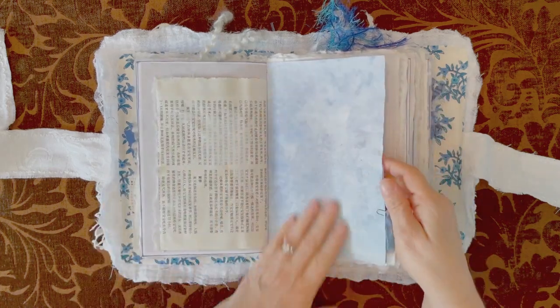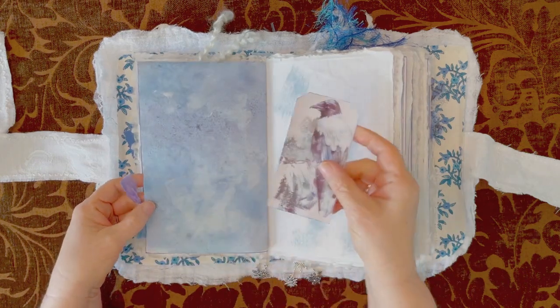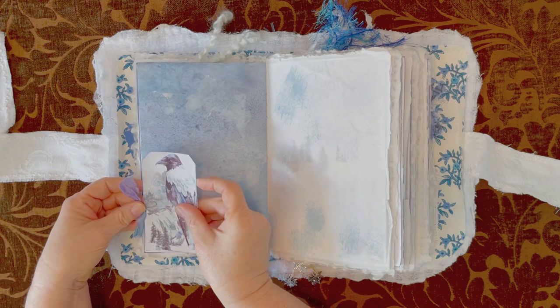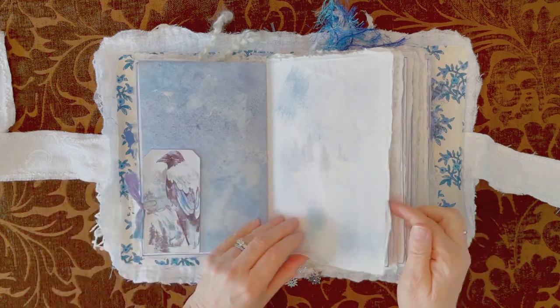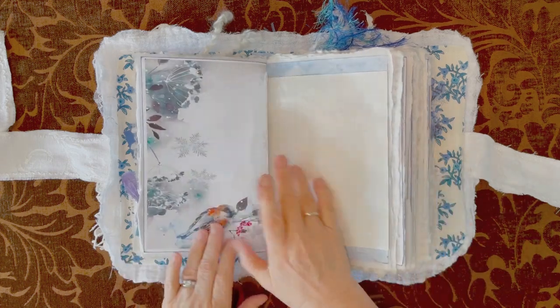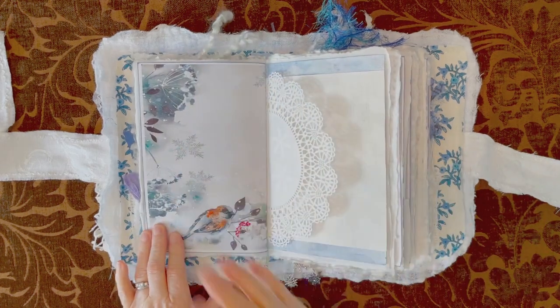Some more of the papers that I colored. This is a tag — I just loved it, didn't even bother putting a hole in the top, just tucked it in there. Some more of the rice paper, some more of the kit. Look at that — how pretty. It's just so pretty.